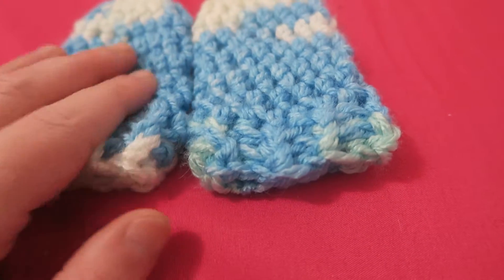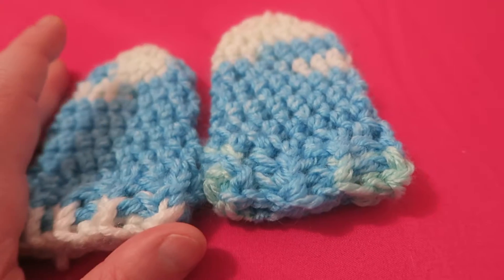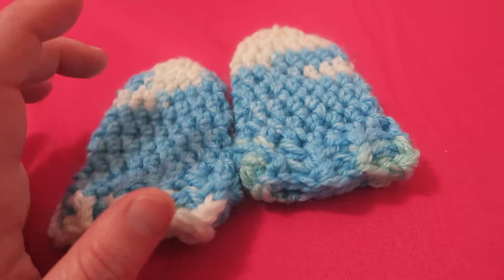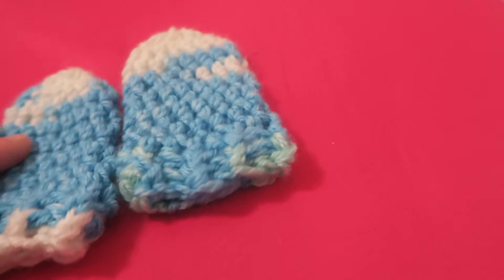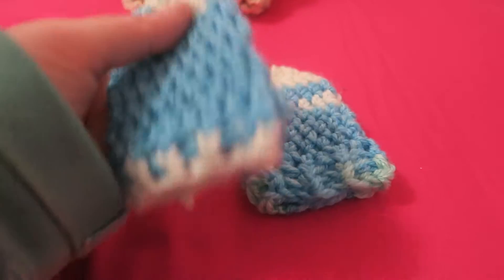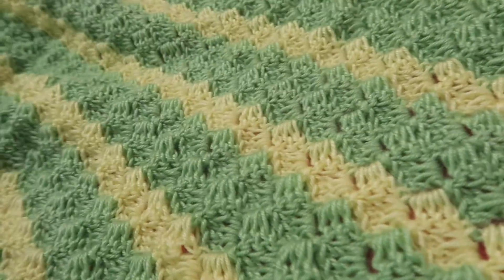They were soft before, but now they're just like super soft. I will put the link down below of where I got the idea of putting soap and conditioner on your baby items. I will be doing it again with this beautiful baby boy blanket.